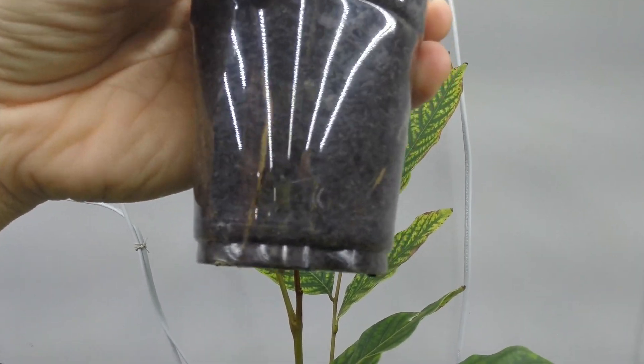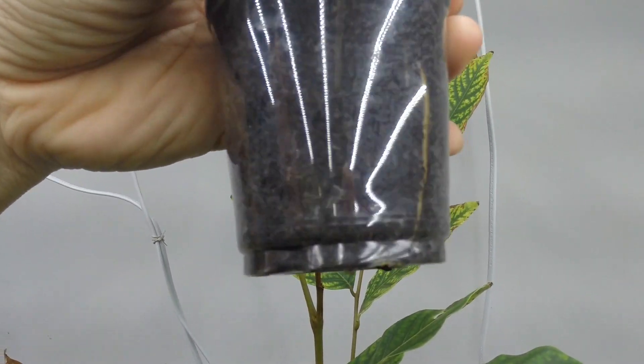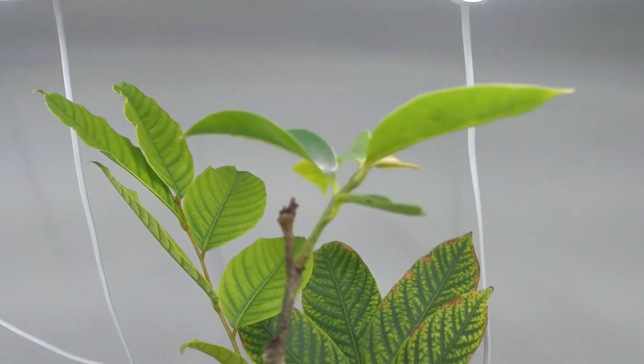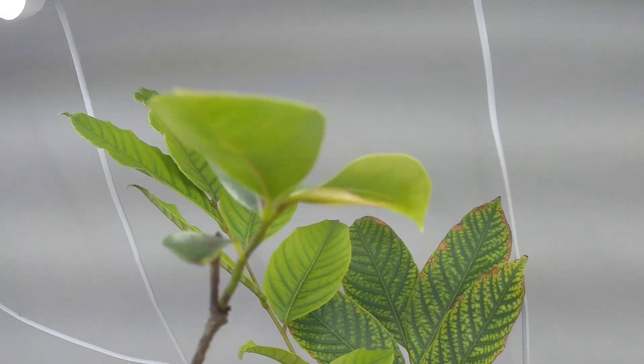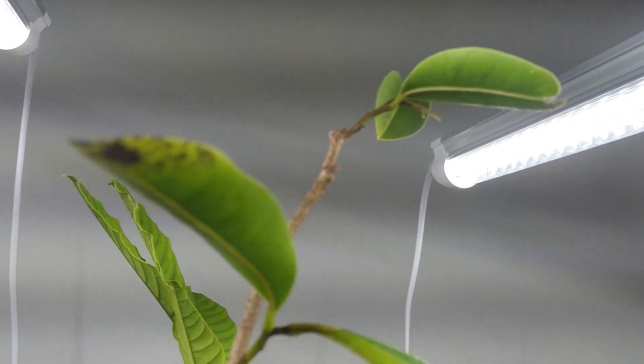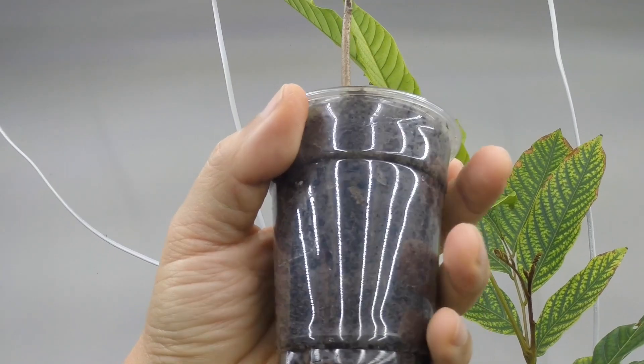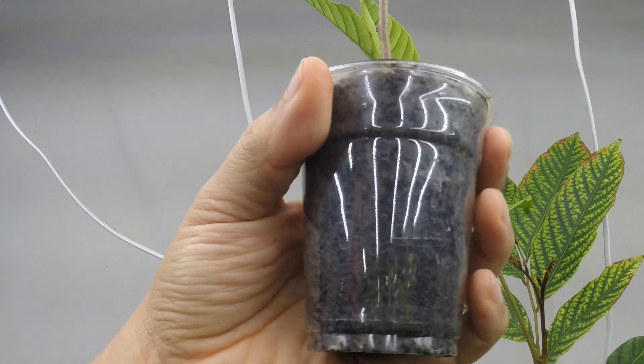About 2 weeks after transplanting to soil, 2 of the cuttings had resumed development of their roots. About 1 month after transplanting, the same 2 cuttings even started to push out new leaves. The 3rd cutting still looked healthy, but I was still not able to spot any new root development as of the making of this video.